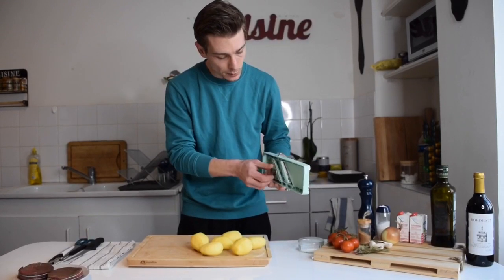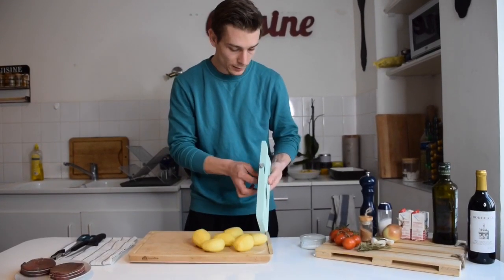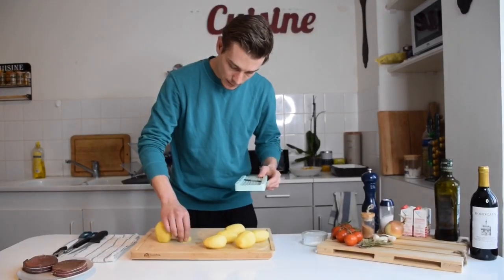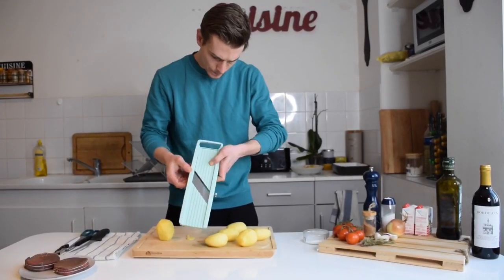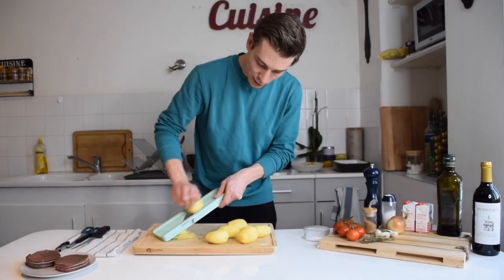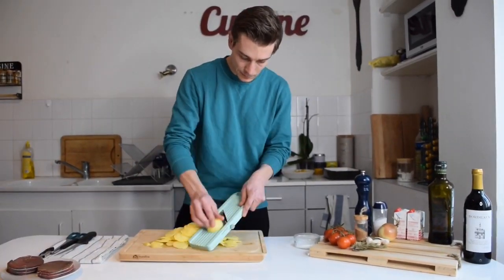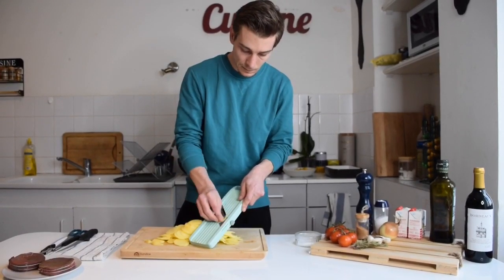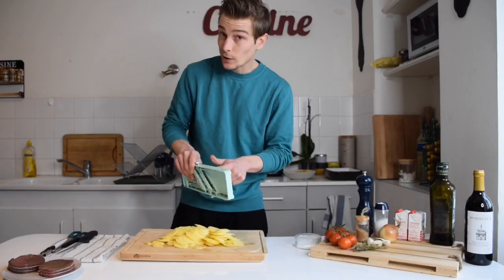With a mandolin, you can adjust the thickness of your slices, and it's way faster than using a knife. So I'm gonna cut all my potatoes like that. There you go — don't forget to be careful with your fingers. Here are all my potatoes already sliced.